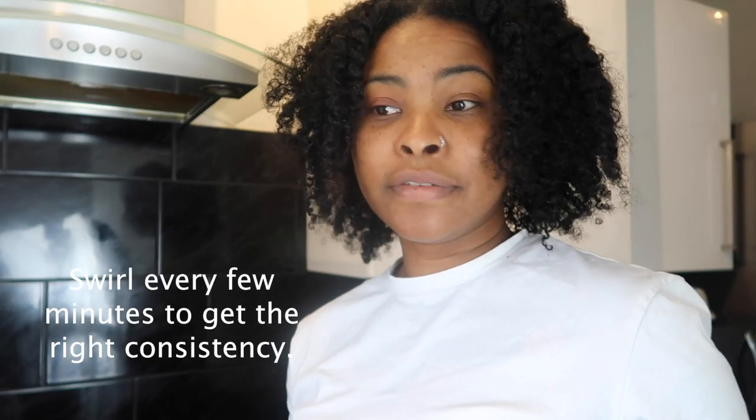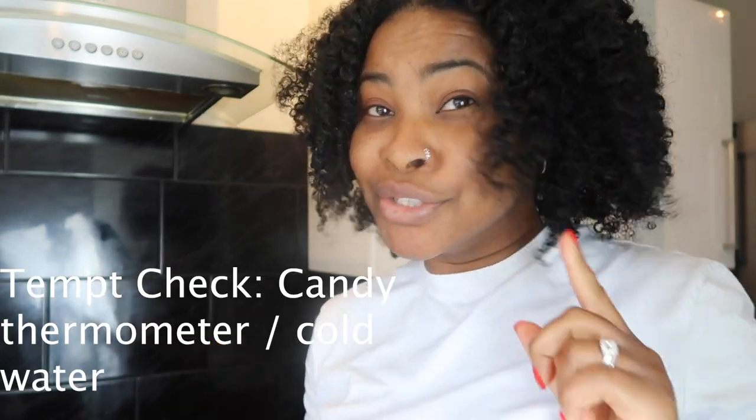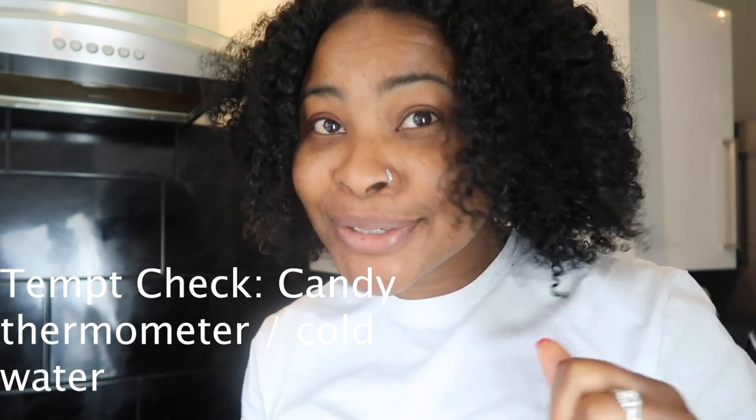If you want to check the temperature, you can use a candy thermometer, and if you haven't got one, I'm going to show you — I've got here some ice water.